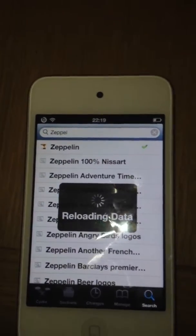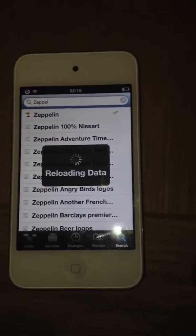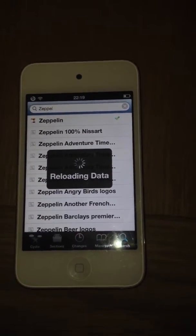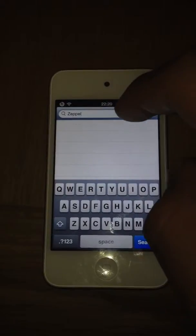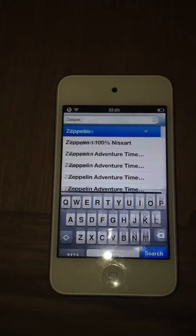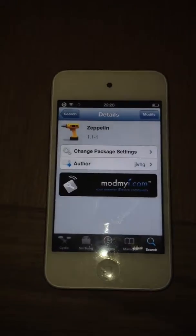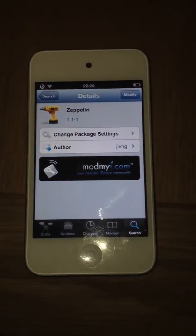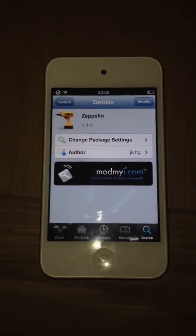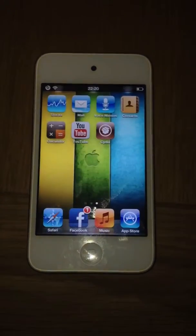So what you want to do — sorry, guys, this really annoys me — it's reloading data. Just wait for this. So what you want to do, guys, is click on Zeppelin and go ahead and install it. I'm not going to do it again because I've already done it, evidently, but install it and your device will re-spring.